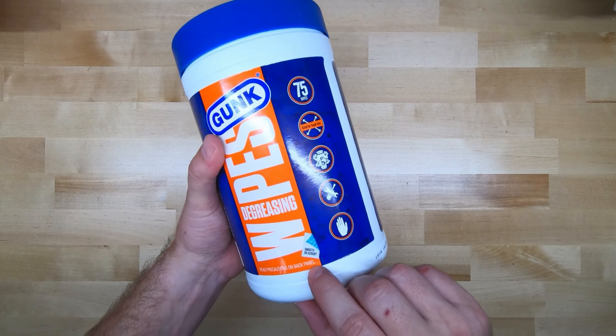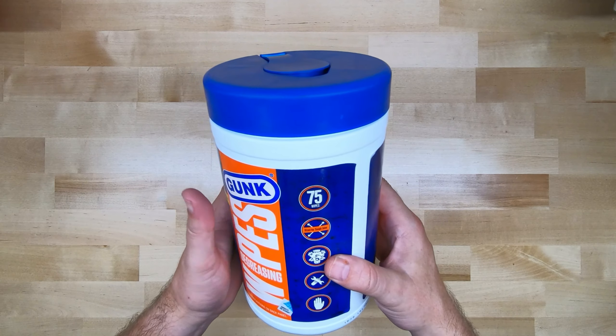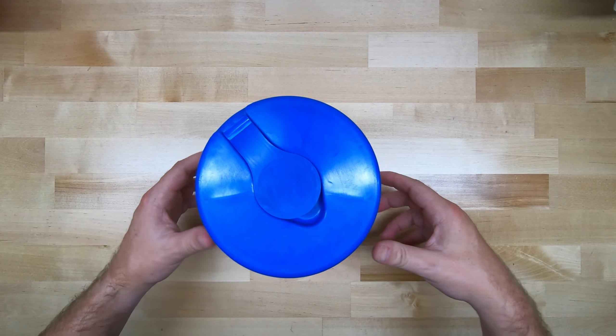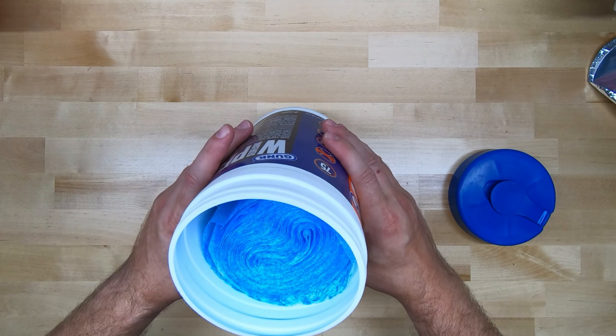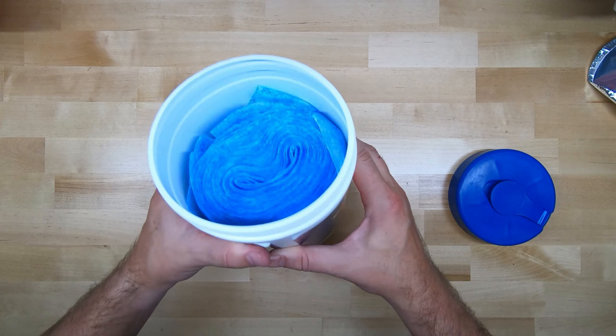It does have a dual-sided texture. It's got a smooth side and a scrub side. Going back to safe for hands — that's one thing I like about it, because as much as I like working on things and chewing my knuckles up, I hate having dirty hands. So if I've got to grab one of these and clean my hands off, it's safe to do so. First things first — the sniff test: smells lemony, smells clean.